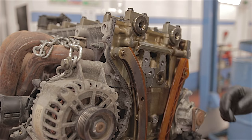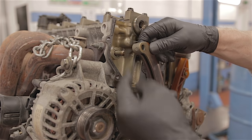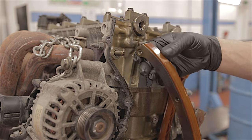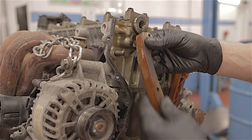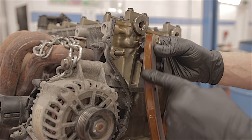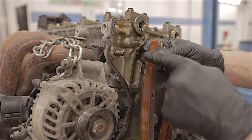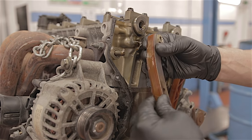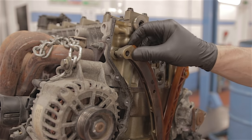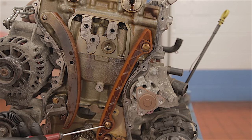The guide on the tensioner side is held on by a dowel now, so you can just remove that. I guess if you were buying a kit, you would get all these guides and everything in the actual kit. I actually wouldn't want to trust putting an old one of these back on — I'd want this to be new anyway, because this plastic can break up and cause you all sorts of trouble. This guide is just two 8mm bolts, straightforward.